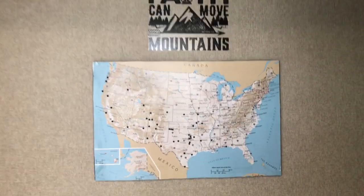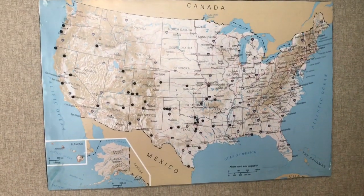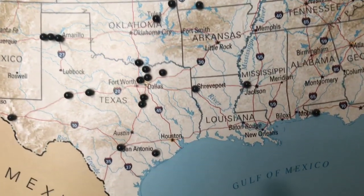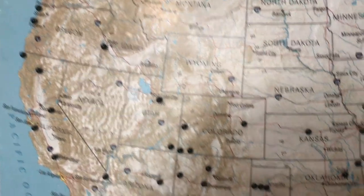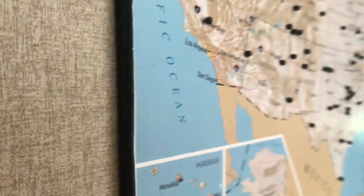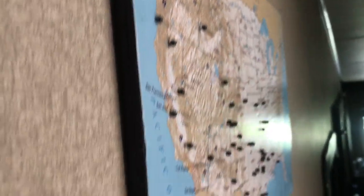This is the first thing that I endeavored to do that I'm going to show you how to do today. I couldn't find a map that I wanted for my hallway going upstairs. I purchased this map from Amazon along with the little pins. Everywhere we stay at least one night, I put a little pin. And I want to come around here and show you — it's not just glued up next to the wall; it has something behind it, and that's what I'm going to show you today.